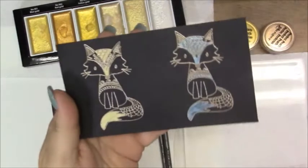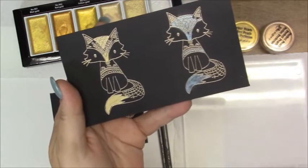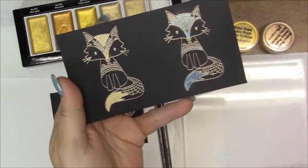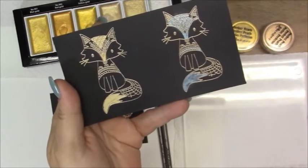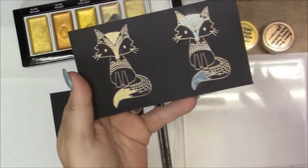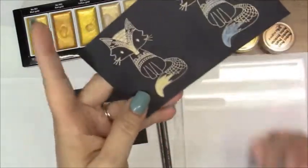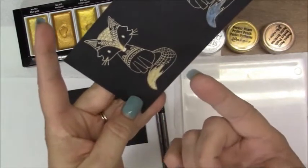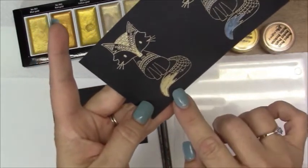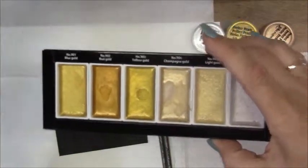I forgot how you seal Gelatos, to be honest with you. I know when people use Gelatos, it's usually in art journaling, so I think a lot of people seal their pages, which we just don't do that in card making. So, here's the paint — let me make sure my fingers are clean — and see, that's the difference. It's just going on to the card and staying on the card, so that's the difference with the actual paint here.